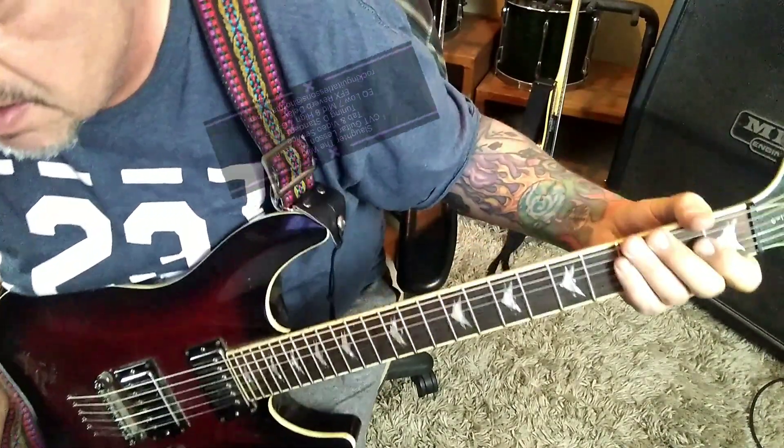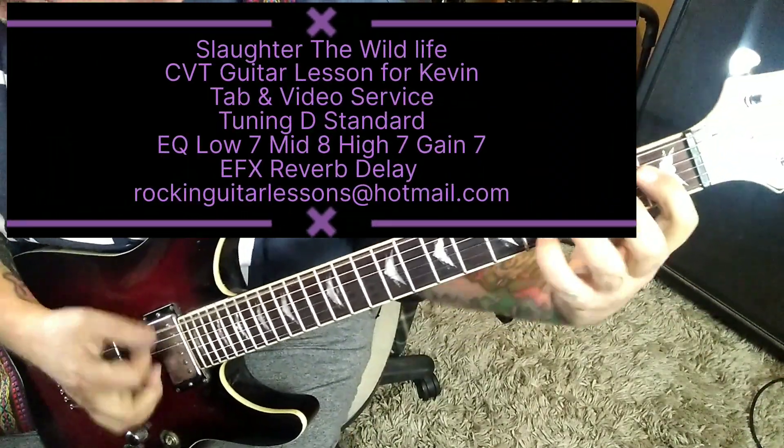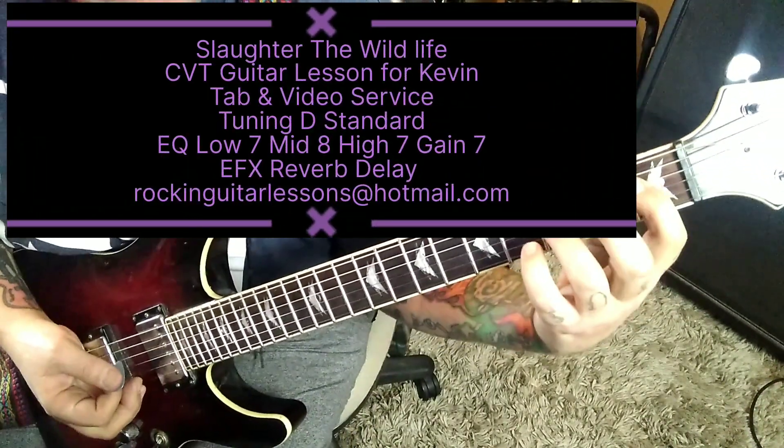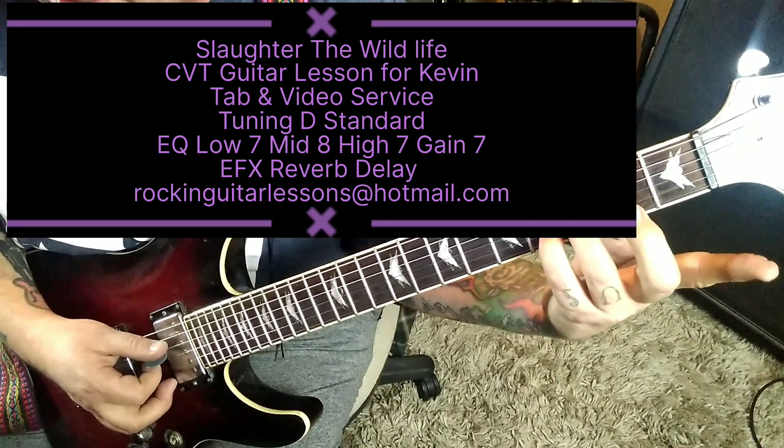CBT Guitar Lesson for Kevin. Slaughter, the Wild Life. The tuning is D standard or double flat. Let's jump right in: 1-3-4, D-G-B, repeat it with an open D.